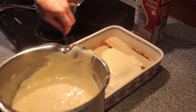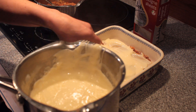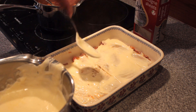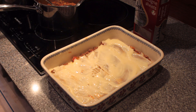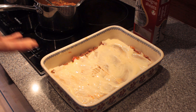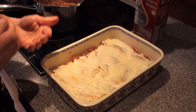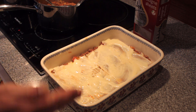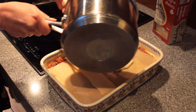Depending on how you feel about seasoning, you can add some salt and pepper. If you're on a low-salt diet perhaps just leave the salt out. Then you repeat the layers: another layer of mince, another layer of lasagna sheets, another layer of sauce — and you end up with the top layer of sauce. We've layered it up continuing in the same way.